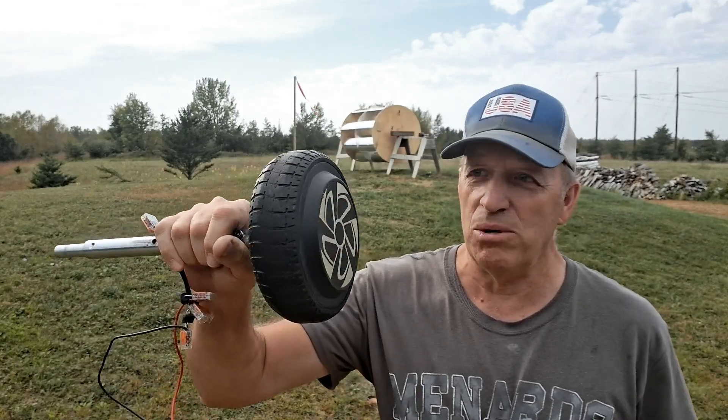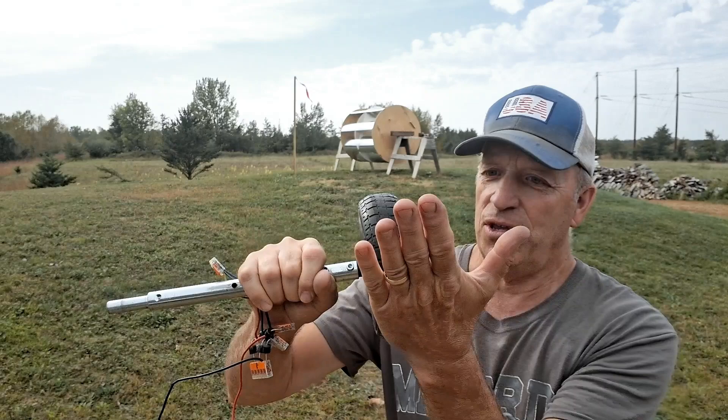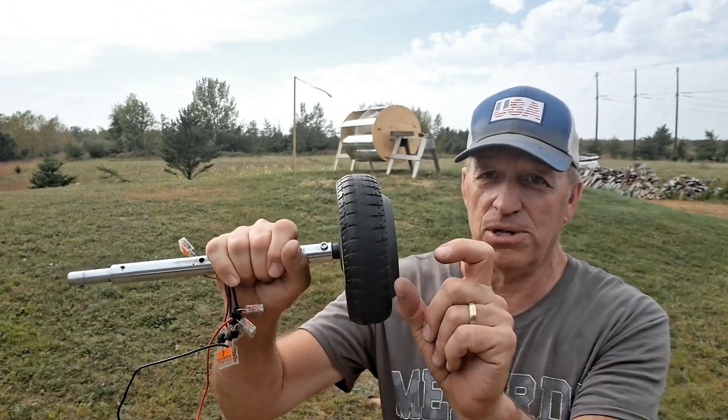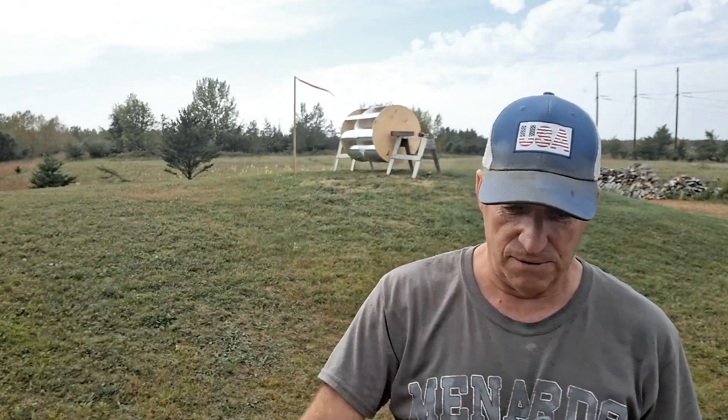What I want to use to generate power again is this hoverboard wheel motor. These seem to work pretty good and it's pretty simple to do. I'll just have this wheel ride on one of those plywood ends — I'll probably have to build it a little bit thicker so it's got some good traction. When I test it, I can compare with and without deflectors. I'll continue working with this and experimenting. Thanks for your time and I'll see you in the next video.